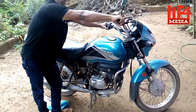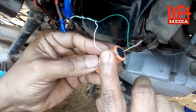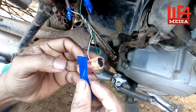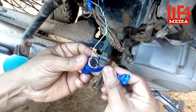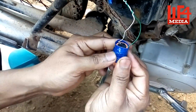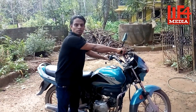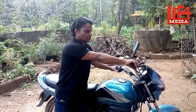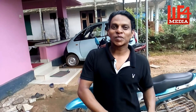Now we start with this bike. We are connected to the capacitor on the positive and negative sides. If you are connected to the capacitor, please leave a comment.